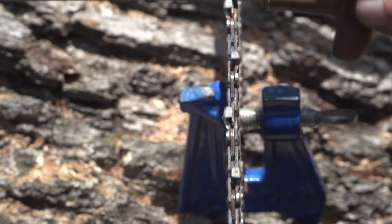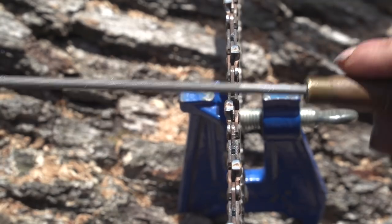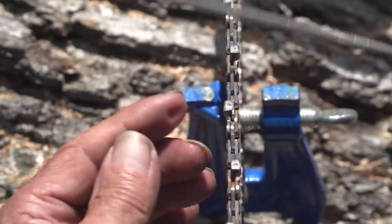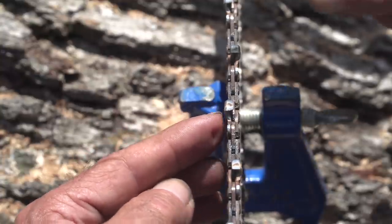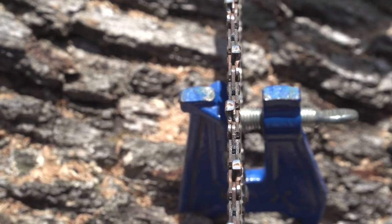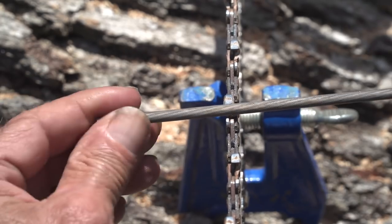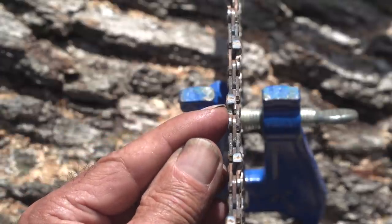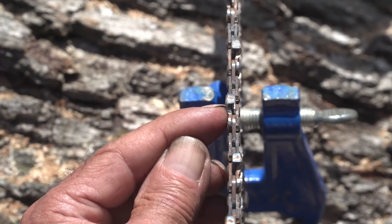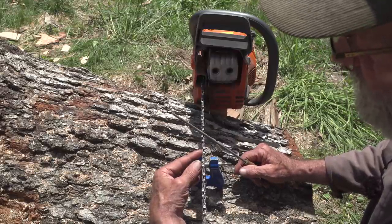I'm only tuning this saw up a very small amount here. It's not really dull - I'm just looking at it and making sure I get the angles exactly right with the last few real light strokes. If I wanted to take a bunch of material off a tooth, it'd be better in a saw vise or bench vise, because in the bar the tooth kind of rolls back and forth and makes the file bind a little. So you make a nice light stroke and it works out well. Now, the other thing about this chain is it's not a chisel chain - it doesn't have square corners. It's got rounded teeth. I don't know if they call it a semi-chisel, but it's the best for ripping.